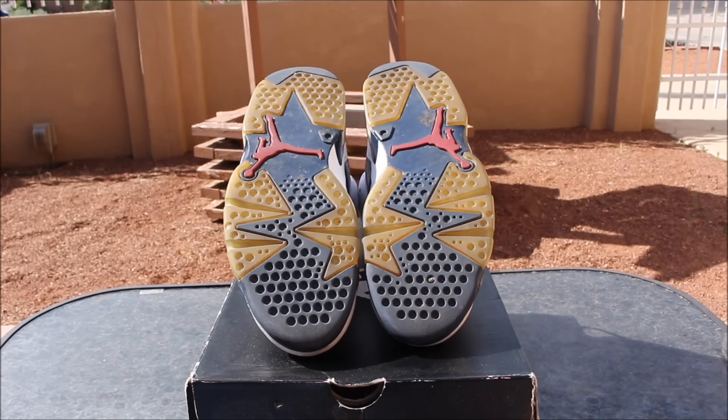Hey, what's going on guys? Tanner from Duke City Kicks here coming at you guys with a tutorial on how to re-ice your soles. So today we'll be doing the re-icing process on a pair of Olympic 6's from 2012. As you can see, from 2012 these shoes are very yellowed and of course that just comes from wear and age.